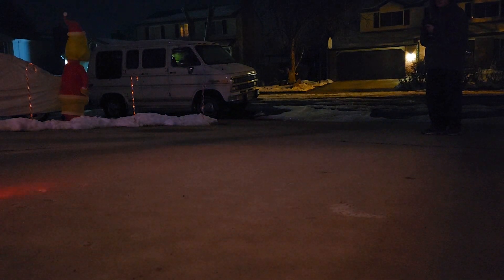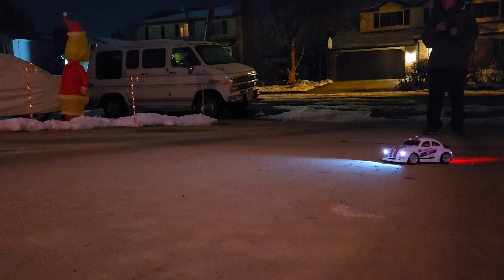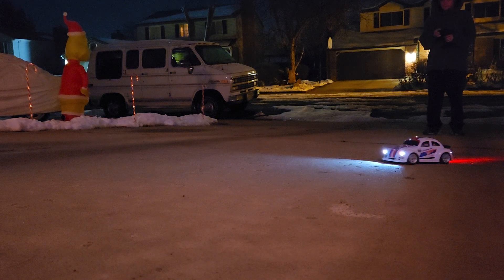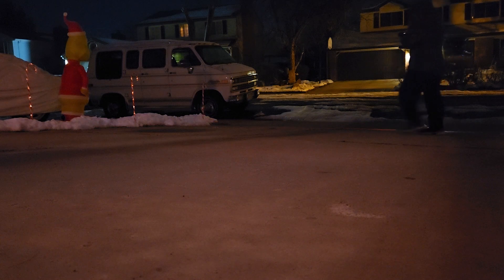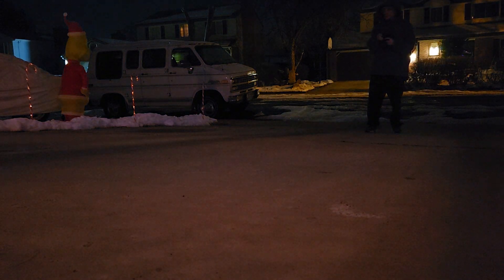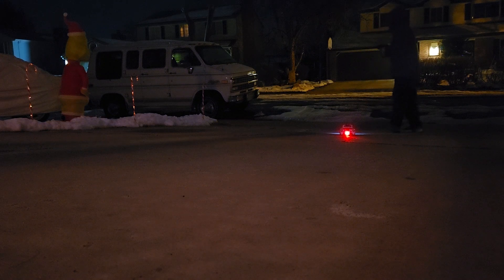Are you lost? Are you lost, Daddy? It's pretty fast, huh? Yeah. I'll put it back in low. It's still fast as hell on low. That's pretty good. Not too bad, though.